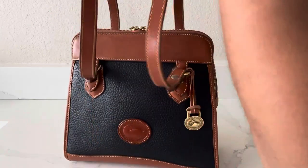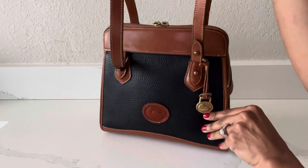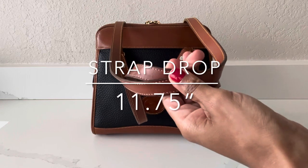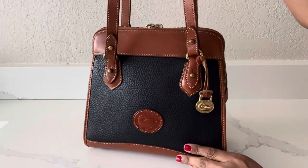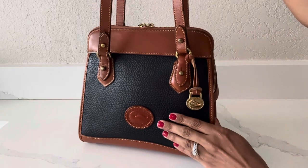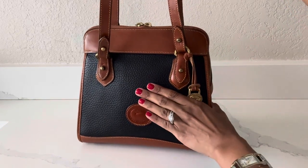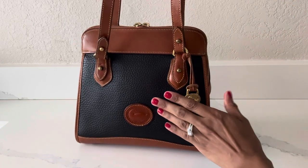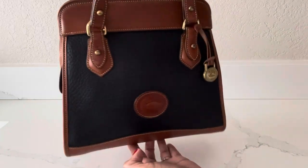This bag comes with two shoulder straps and the strap drop length is approximately 11 and three quarters of an inch. At my vintage consignment shop I paid $59 plus tax for this bag, so I thought it was very well priced for it being a vintage bag, and again it's in excellent condition.